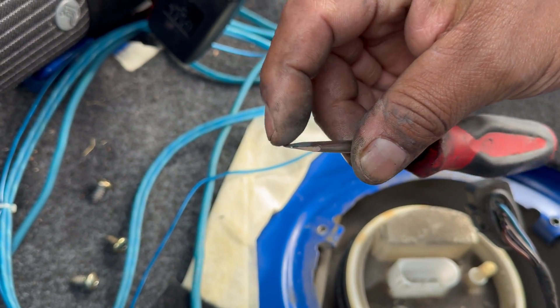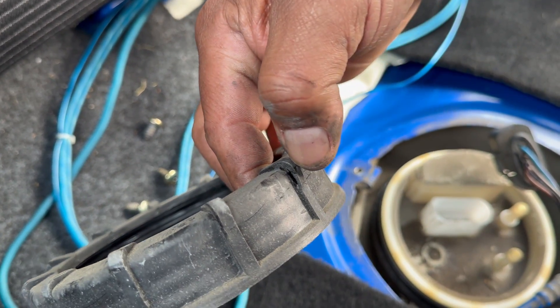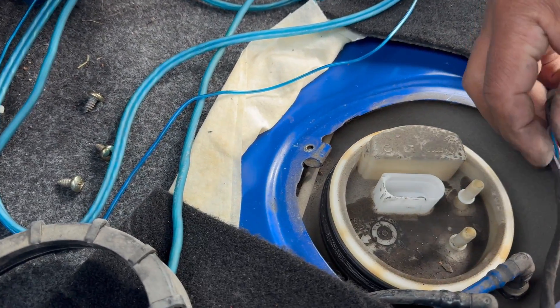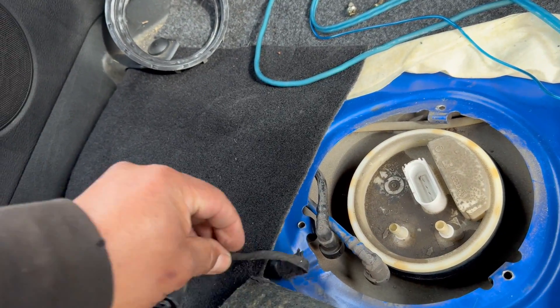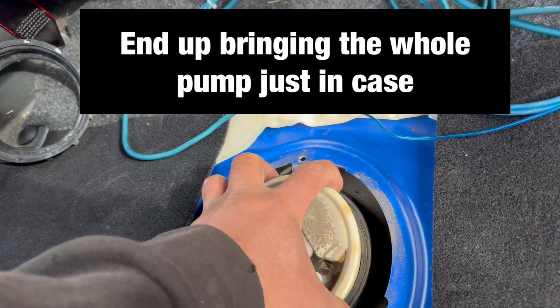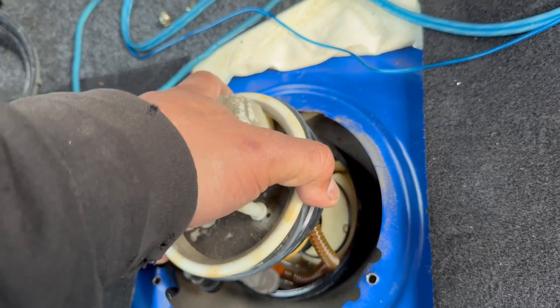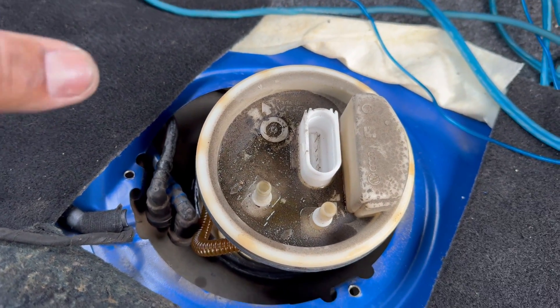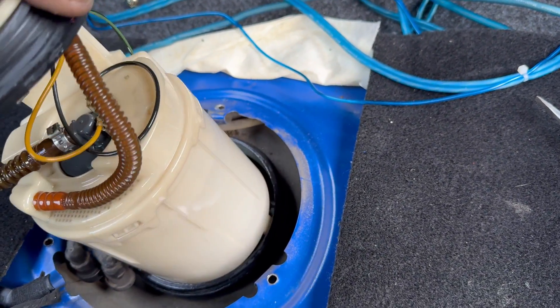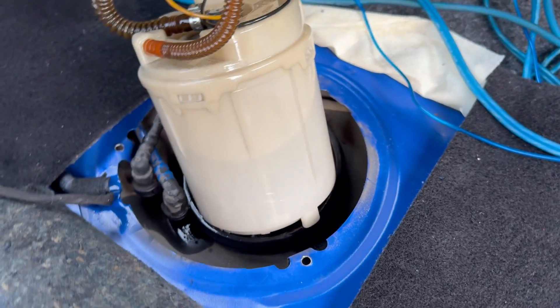The screwdriver was a file and kind of sharp, so it was cutting a little bit at the edges where I was hammering. I didn't want to damage the flange. There we go — that part is done. I only need the flange to figure out the fuel pump. Since I'm here, I'll just take the whole assembly with me — I know it'll be smelly but we gotta do what we gotta do. Looks like about half a gallon in there.